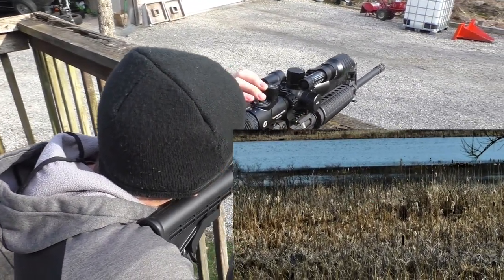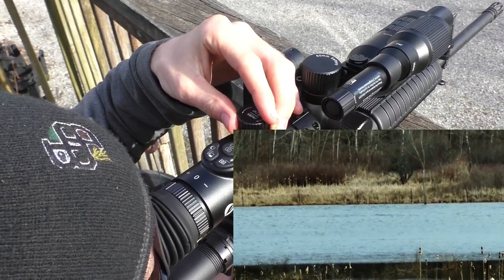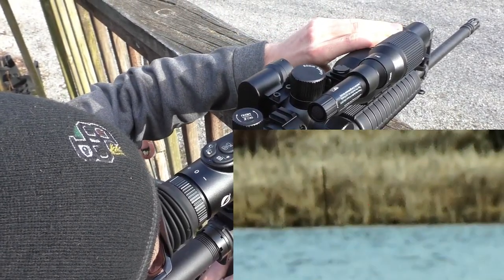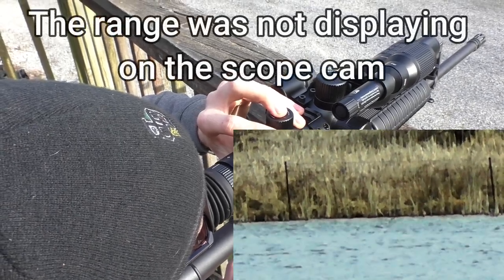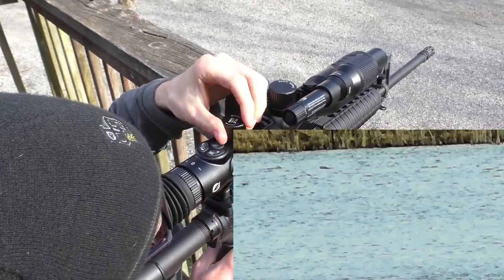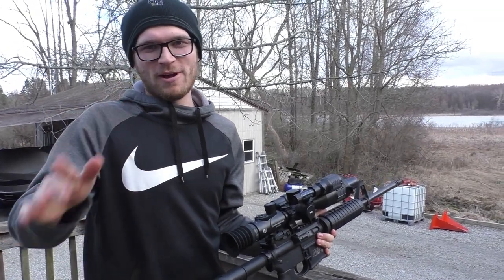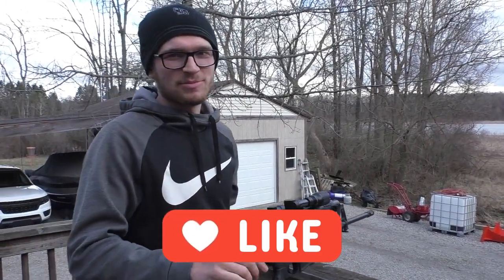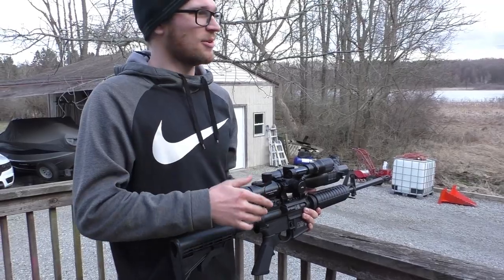As you can see, we're recording right here — we have our reticle in the middle and we can zoom in way out to the other side of this lake, which is probably four or five hundred yards. Once you zoom in, you turn your front dial to focus. The rangefinder says out of range, so I'm not sure what the distance range is on this thing. That's a quick daytime overview — we're going to wait for it to get dark, come back out, and try the night vision. There's always deer going through here so we'll see what we can spot.